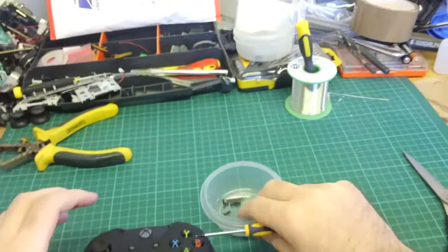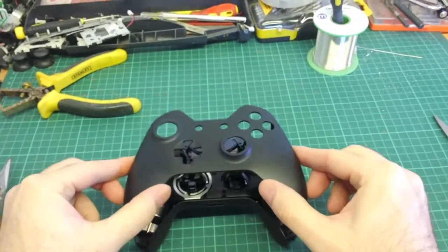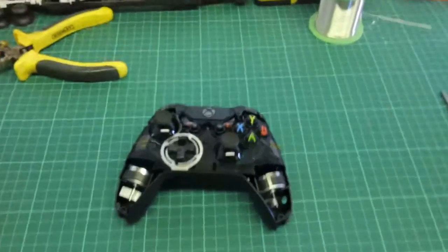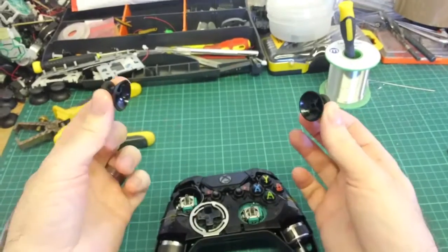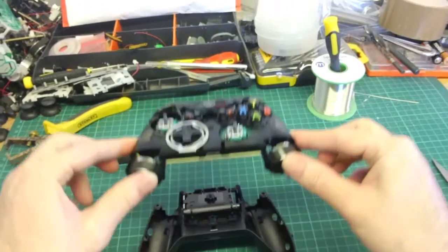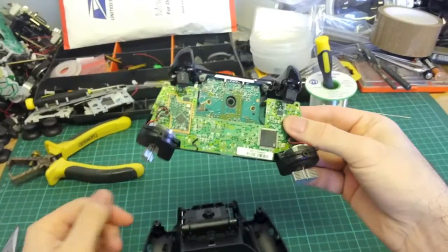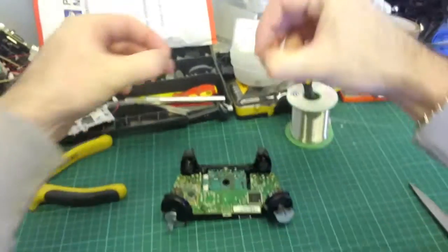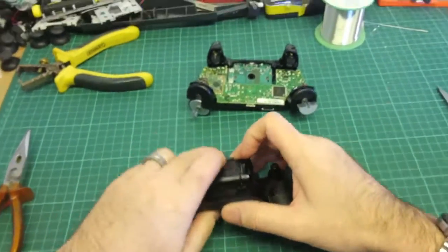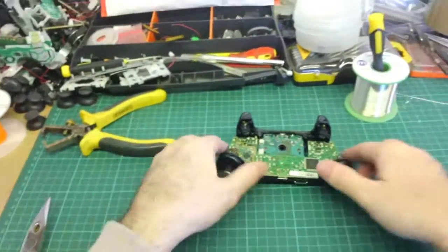Once you've undone the last screw, you'll find that the front shell will now just lift off nice and easy. The shell on the X1 controllers is really easy to take apart. Pop off your thumbsticks just to make sure they don't get damaged. Microsoft put all of the buttons and things this time all in one plastic housing. The rear case comes off — get your remaining screws that are still in the shell and pop out that middle one.